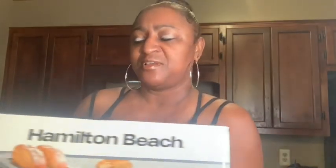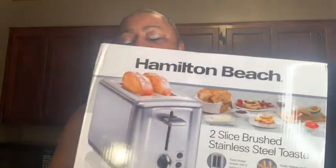All right guys, I'm back. Let me show you my toaster. I bought a Hamilton Beach two-slice toaster. Bought it from Kohl's — stainless steel. I think it was $21.99, so it'll get the job done.